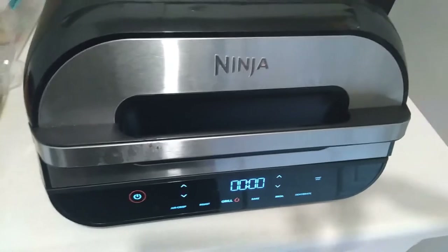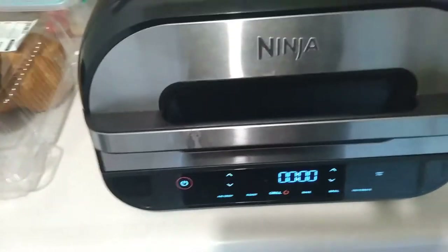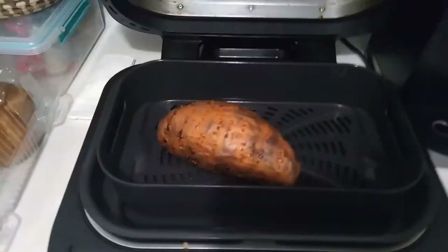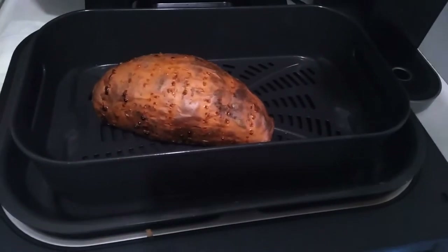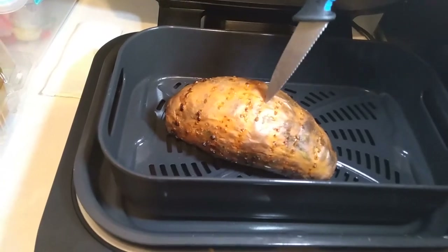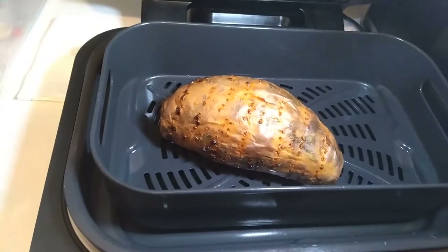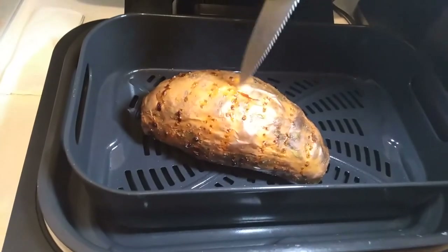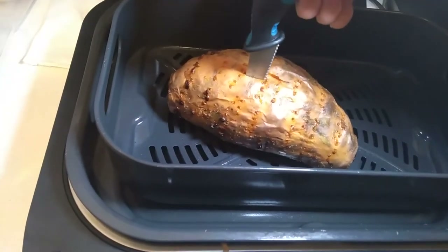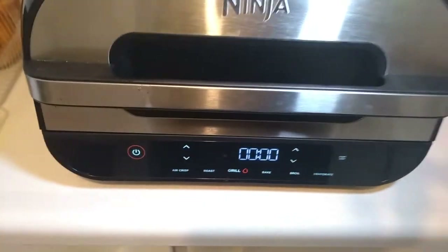Here we are another 20 minutes later — so now we've had this thing in for 40 minutes total. Let me get my potato tester thingamajig and open it again for the second time. The skin looks a little burnt. Let me get my little light on here — yeah, the skin looks a little burnt but not any more than before. We're going to try a little testing — and we are still not there. Not even close. You poke it and you stop in the middle — it's a little soft but my guess is it has another 15 minutes to go.